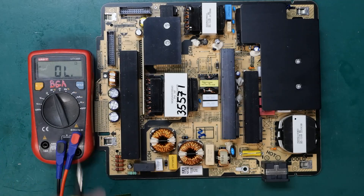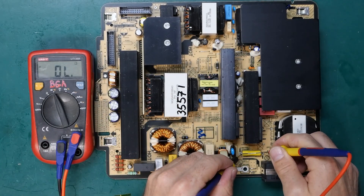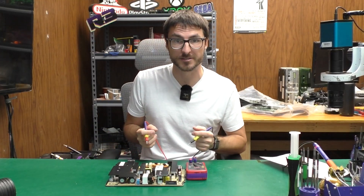I set my multimeter to continuity mode so when I have continuity I get a beep, and the first thing I want to do is check my fuse. We do have continuity which tells me that the fuse is good. Now because my fuse is good, most likely I don't have any shorted transistors.